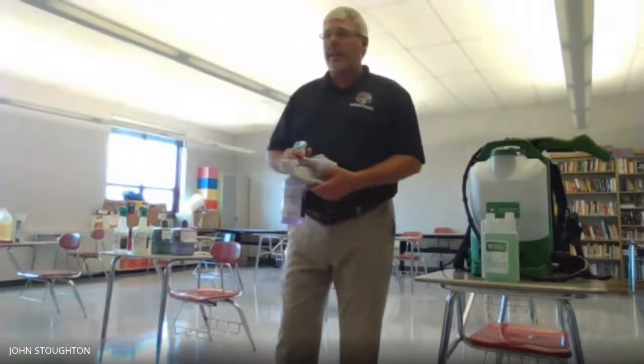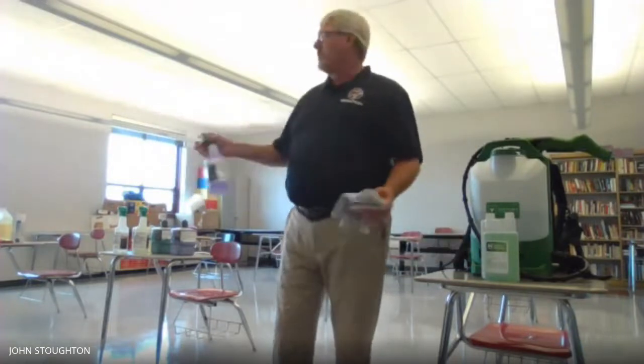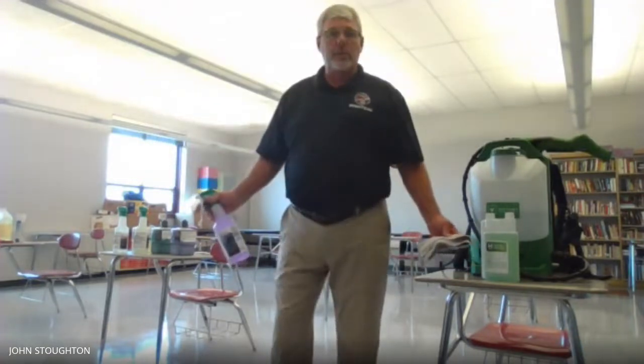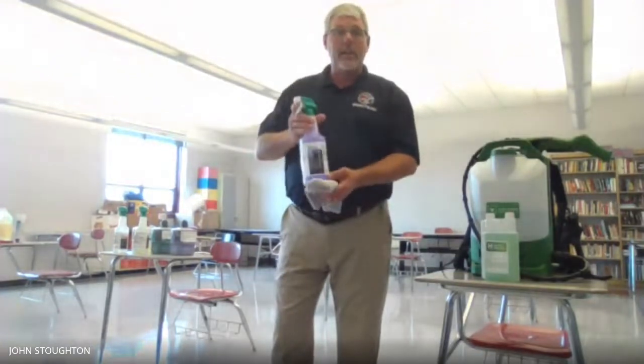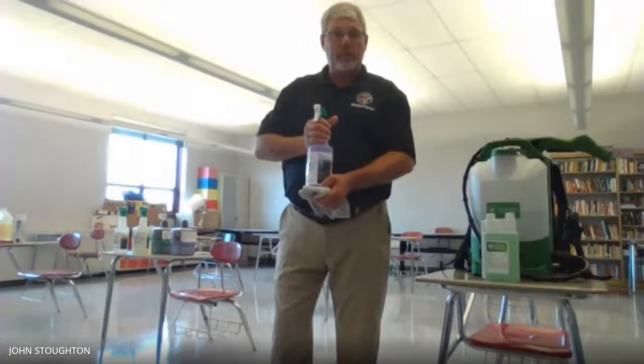All touch items include light switches, anything that a student would touch, dry erase boards, chalk boards, and all those items. So they will be sprayed and cleaned using our 3M products that we use typically to clean.